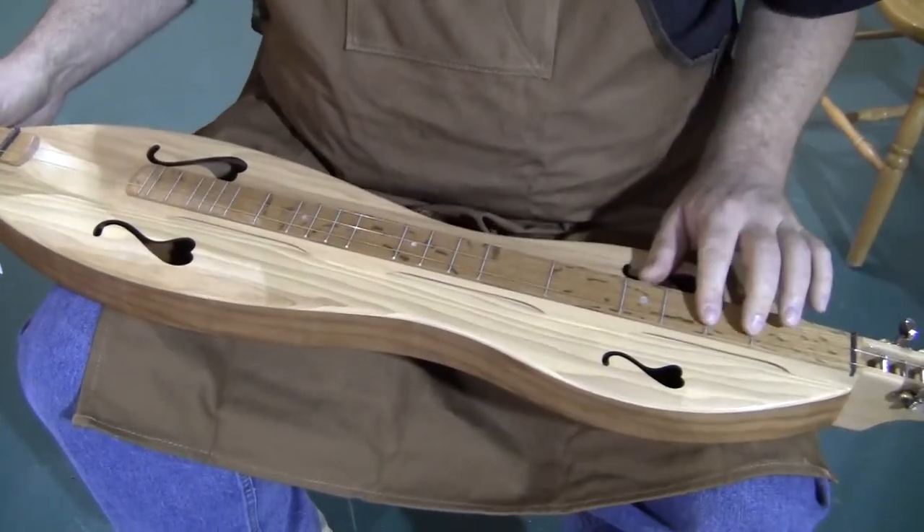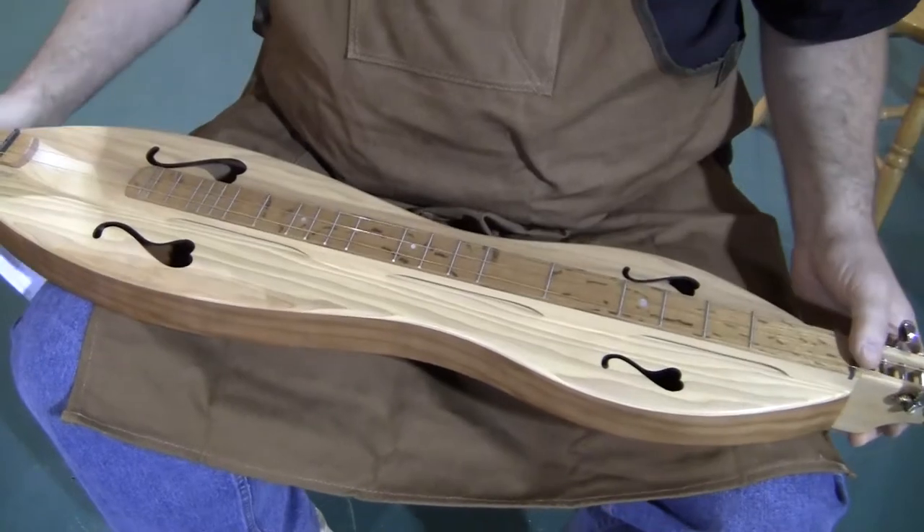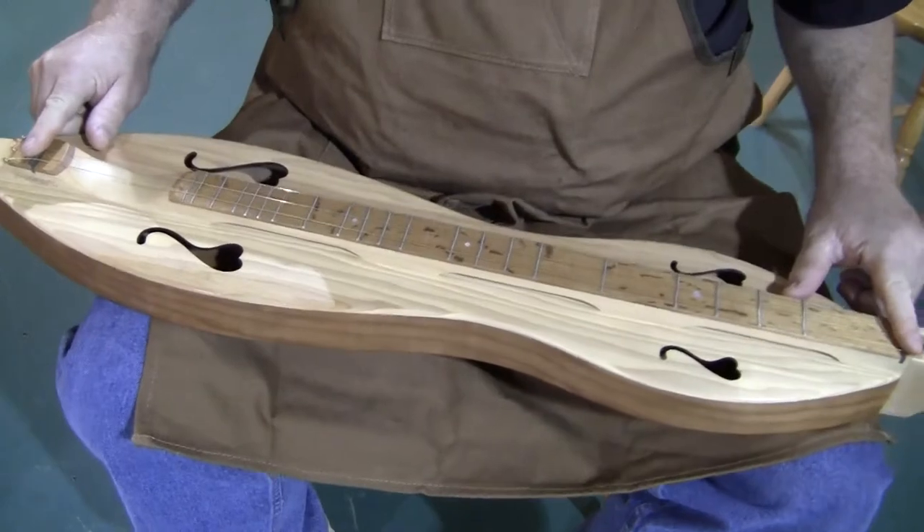This instrument does have the extra frets: one and a half, eight and a half, six and a half, and thirteen and a half. The distance from nut to bridge — the vibrating string length — is 27 inches.